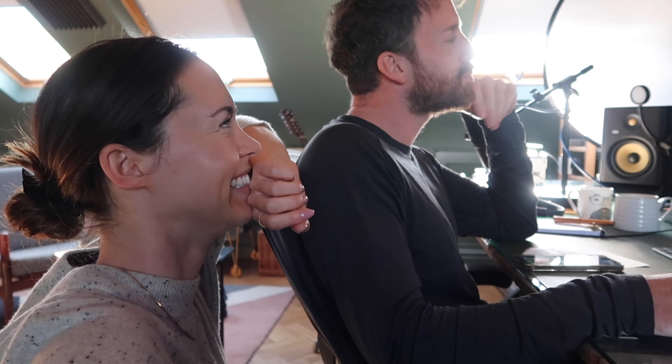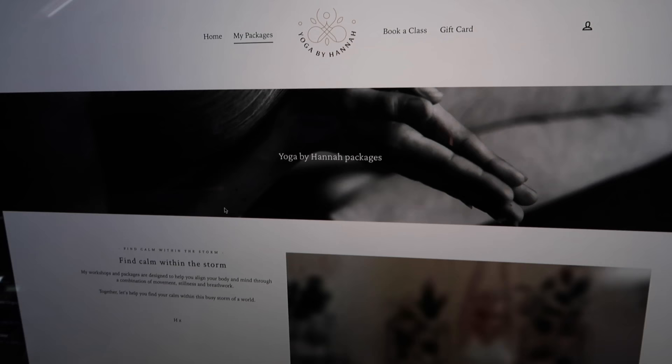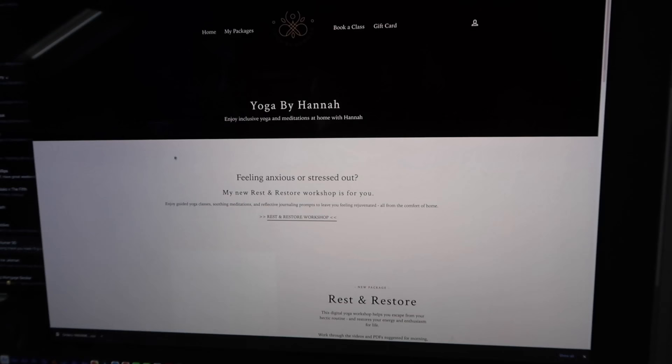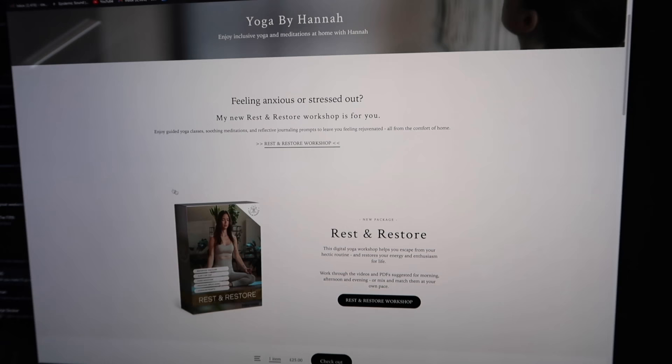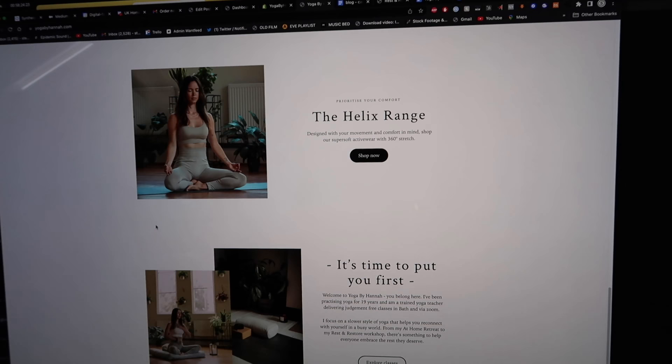Remove password — how do we do that? Take that off, restrict access, save — boom! The store is now open to everyone. Let's double check — we are live, all ready to go! There's my new little package, rest and restore. I'm going to put a link down below in case anyone wants to check it out. I've got my old package on there too — my at home yoga retreat — and you can also get to my live classes through there. You can buy a gift card now as well!